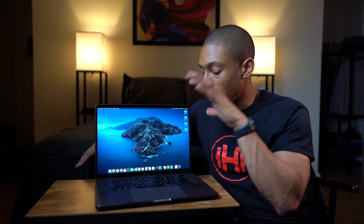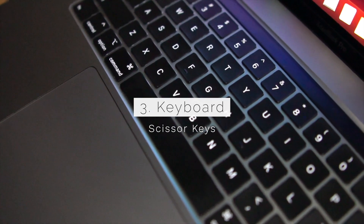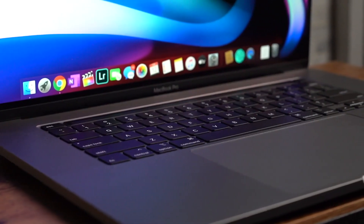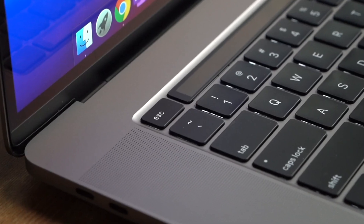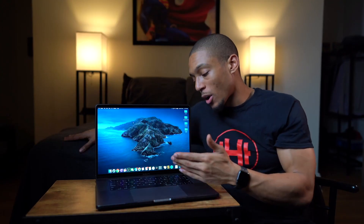The third new feature is the updated keyboard. They actually scrapped the butterfly keyboard model from previous MacBook Pros and replaced it with the new scissor keyboard — editor note: they actually updated the butterfly keyboards to the scissor keyboards, which is what they had used in the past. It's so great to type on this; I actually feel the keys when I'm typing. They added a physical escape key, which is good for software developers, as well as a physical Touch ID button, and of course it kept the touch bar.